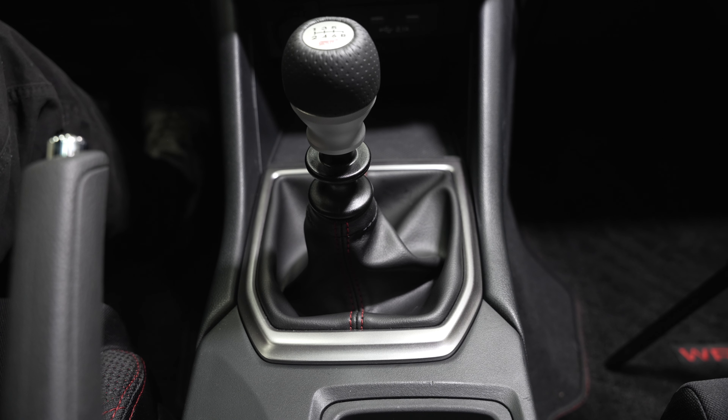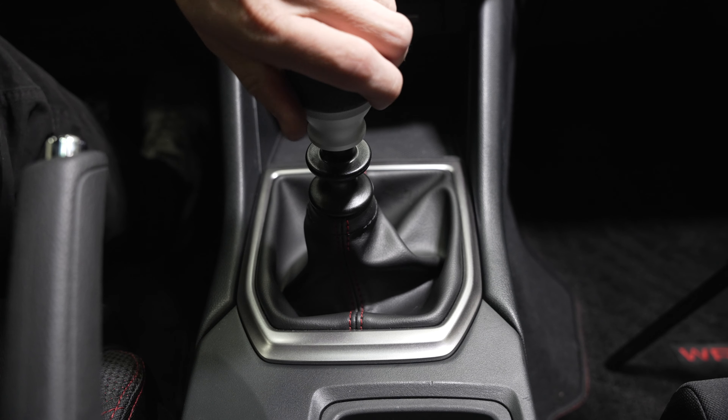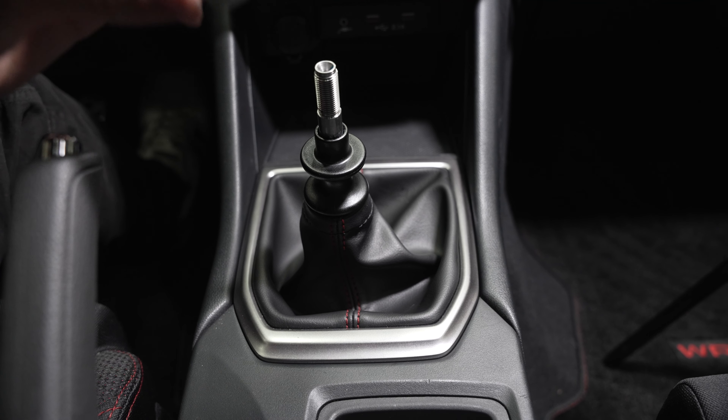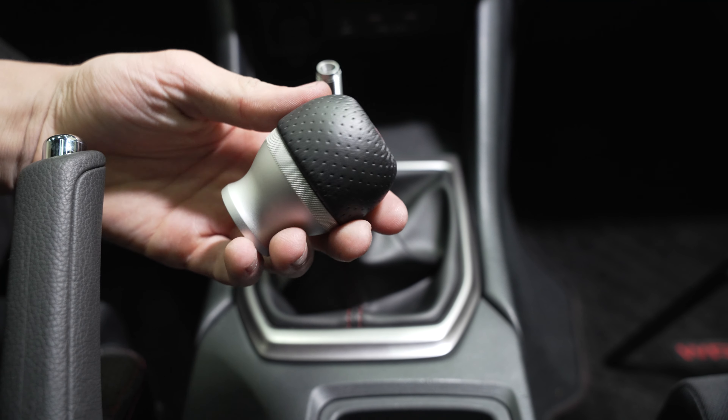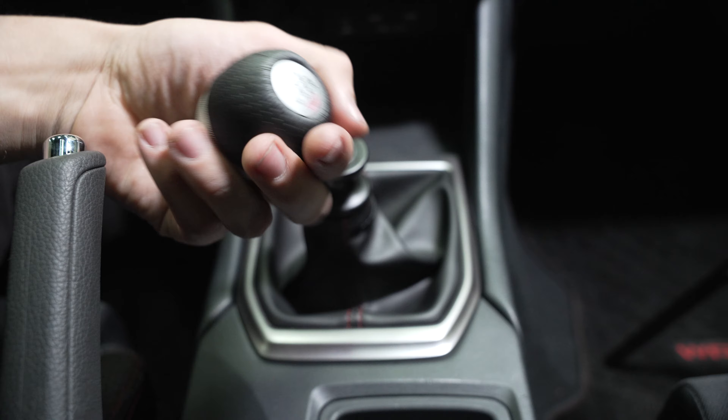All right, first things first, unscrew your shift knob. How can you possibly hate this thing? This thing is gorgeous. And it feels really nice — it's heavier than the base one.